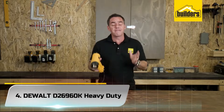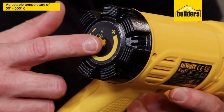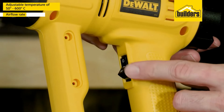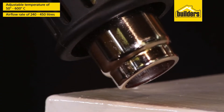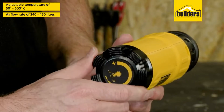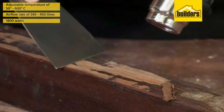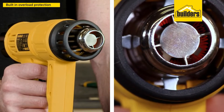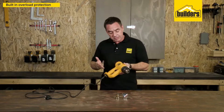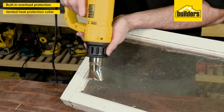Number 4. DeWalt D26960K Heavy Duty. DeWalt is another one of those brands known for its excellent quality — they make almost every power tool under the sun, and the DeWalt D26960K is one of the best. It was definitely a strong contender for our best choice product because it really takes the idea of a heat gun to the next level. Most heat guns follow a standard design of having two heat settings, but this is the first area where the D26960K is different. It has an LCD display that allows you to adjust the temperature in 50°F increments from 150°F to 1100°F, making it by far the most versatile and precise tool we have featured yet.